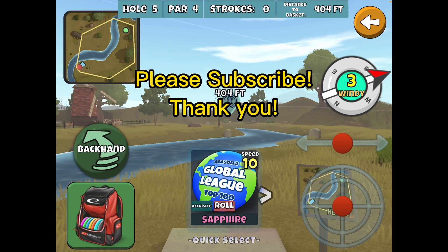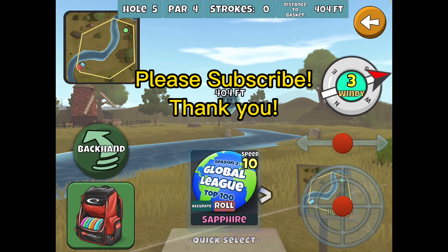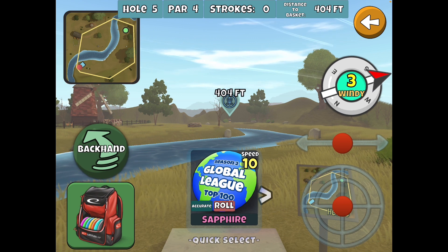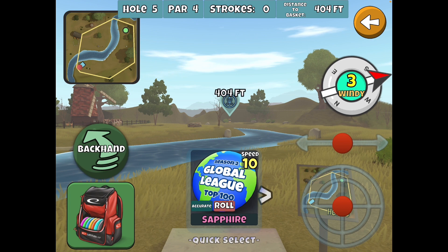So that is a look at Windswept hole 5. Stay tuned for a hot shot, and I hope you learned something. We'll see you around the valley.